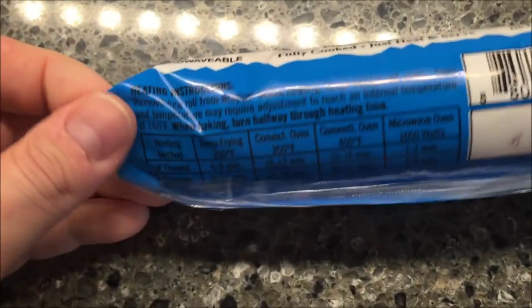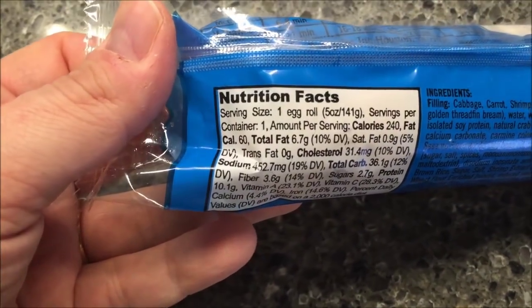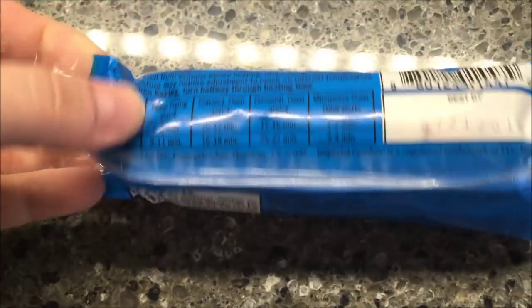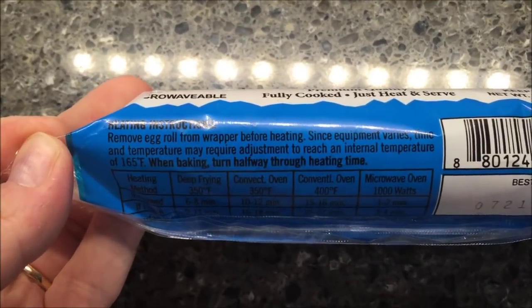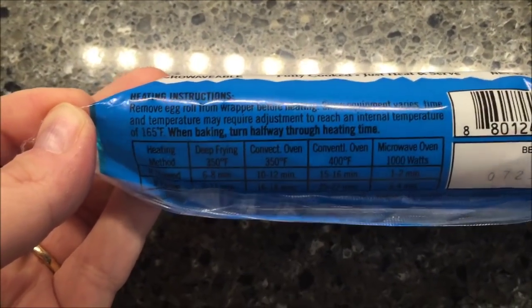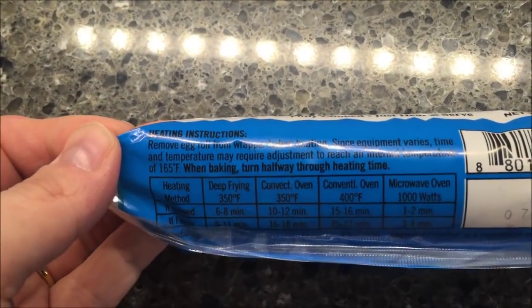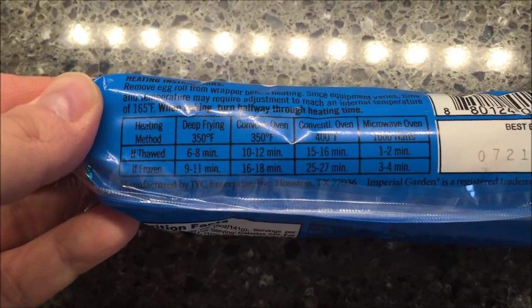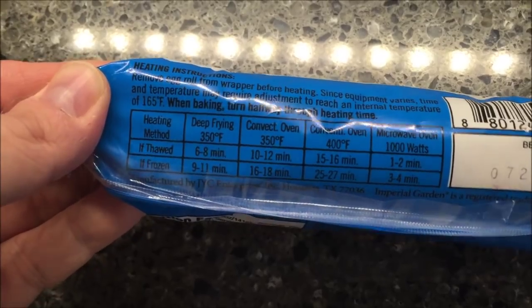It's got full directions — a little weird. They are 240 calories. What you do is open the package, remove from the wrapper, and cook according to the directions. For microwaving if frozen, you microwave it for three to four minutes in a thousand-watt oven.